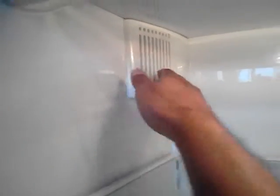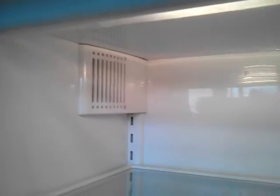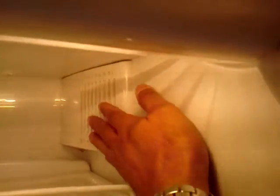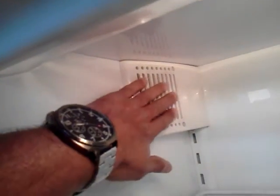You can adjust the drawers, or the shelves, however high you want. This is the vent for the refrigerator side, which is blowing cold air right now. A little bit of cold air is coming into the refrigerator, but the main part that gets cold first is the freezer, obviously. And this is the vent that allows the air to go from the freezer to the refrigerator side, because the refrigerator side gets its coolness from the freezer.